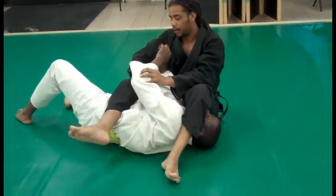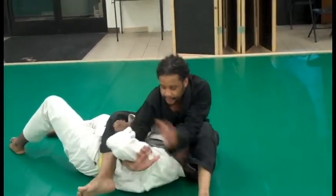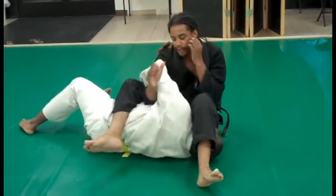Now sometimes the guy's going to want to be difficult and hold tight. So all you do is get in here, make sure your bone is on their muscle, and start wiggling — it's extra uncomfortable.